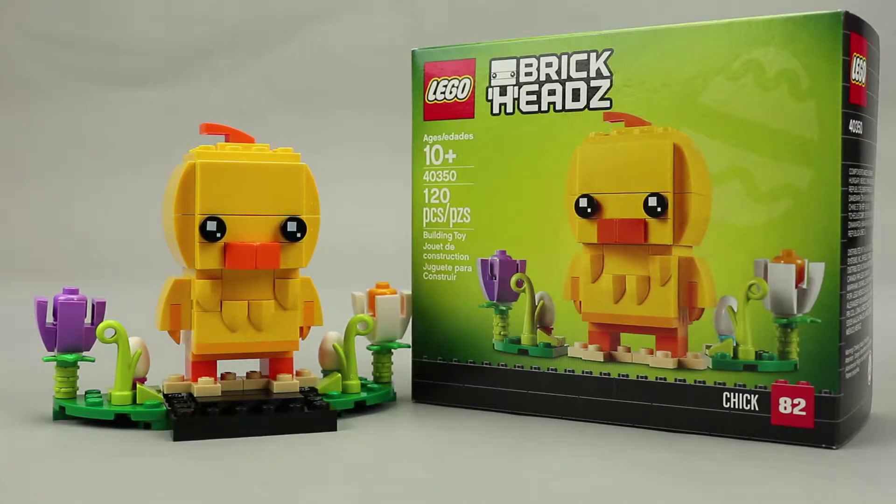Happy Easter! Another brick fan here with my review of LEGO BrickHeads Chick, which is a seasonal brick head for Easter 2019. Let's take a closer look.